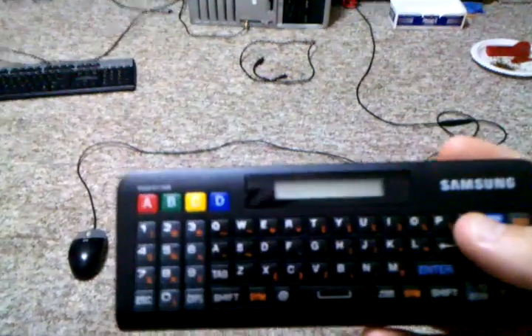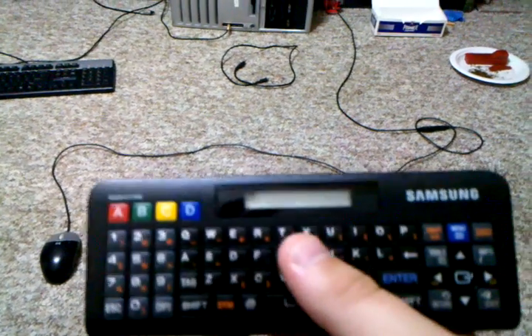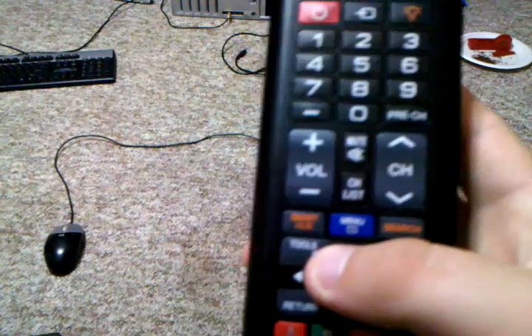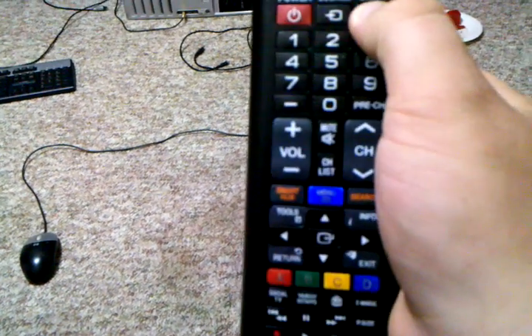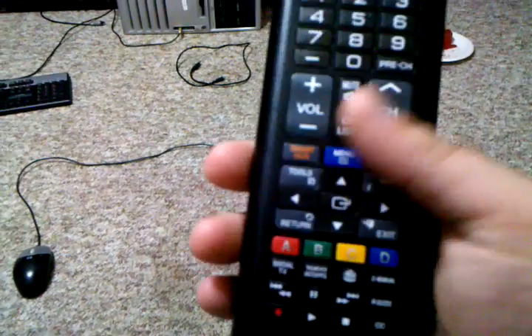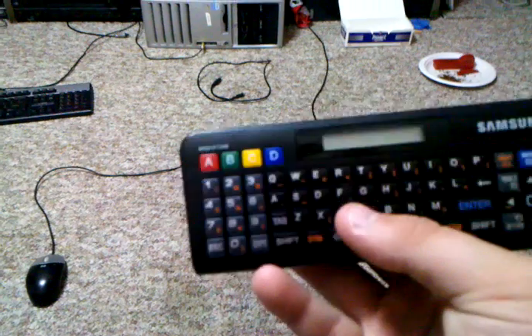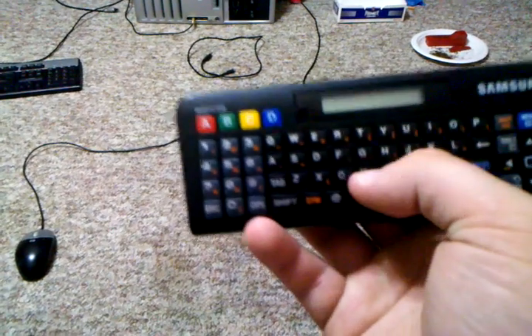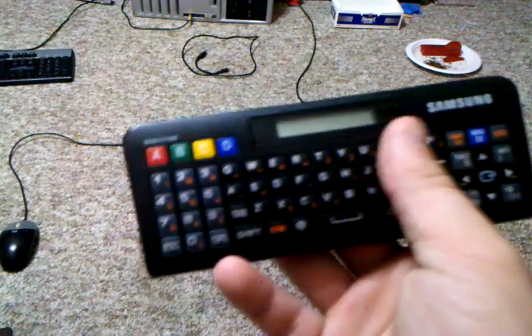This is the remote that it comes with — it's like a full QWERTY keyboard and standard remote, and it's backlit. Even though it's kind of bright in here, I can't really see it. The QWERTY side of it is not backlit — that's really the biggest disadvantage. It is really hard to see when it's dark.